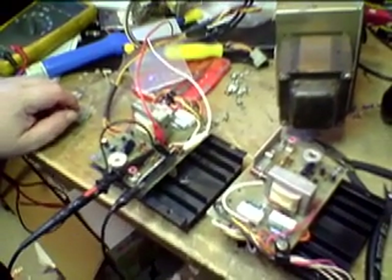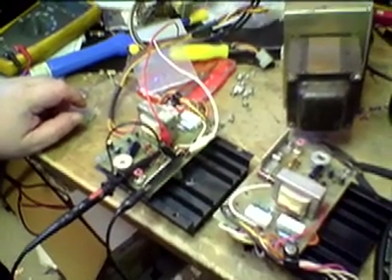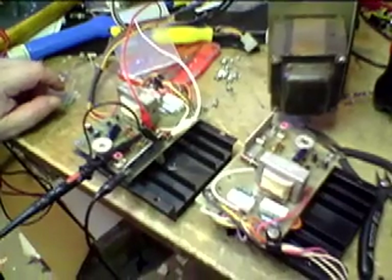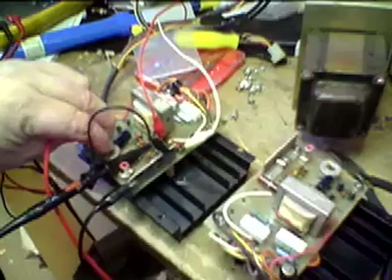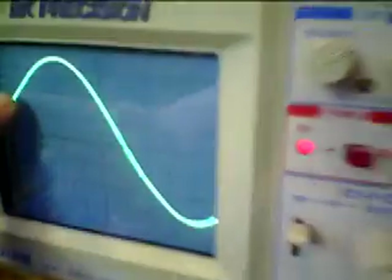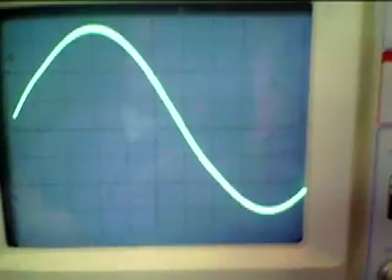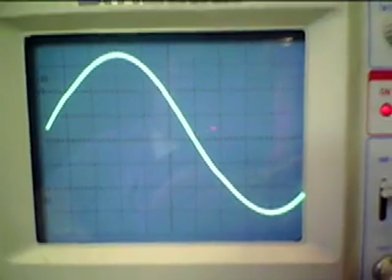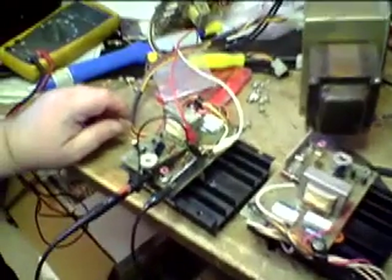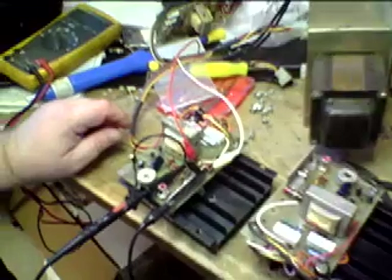We can match transistors but they're over a wide range. If yours happen to have beta numbers around 200 or so, you might have to increase the bias slightly, otherwise you'll get a wiggle in the waveform. You'll see on the screen that it's not a very continuous sine wave — it's got a little wiggle. This manifests as distortion, a form of crossover distortion, resulting from incomplete bias where the transistors are not carefully matched.